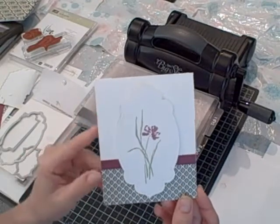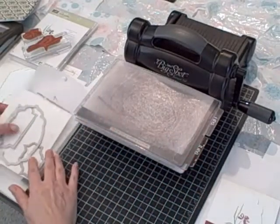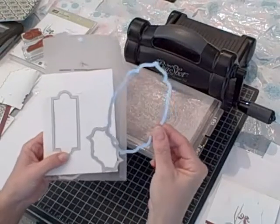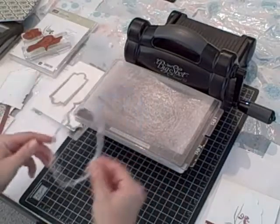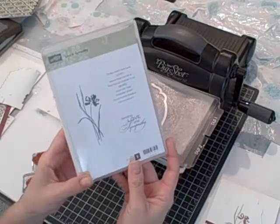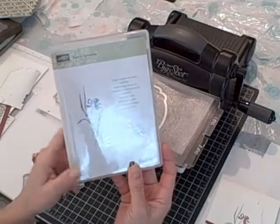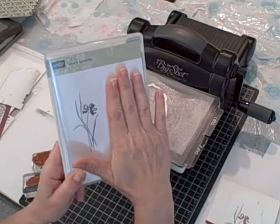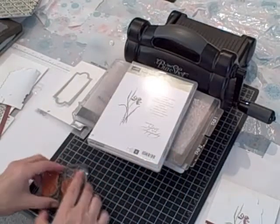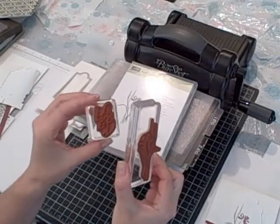Here are the products that I used. Along with my Big Shot, my platform, and my two standard cutting pads, I used the Apothecary Accents Framelits and I used the largest framelit — you haven't seen me use that one before. For my stamp set, Love and Sympathy. I had to create a sympathy card, unfortunately, so I love this stamp set. Even if you didn't use the phrases for sympathy, it's still a beautiful image — like a watercolor effect. And because mine is clear mount, I used clear block H and clear block B.